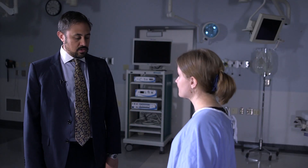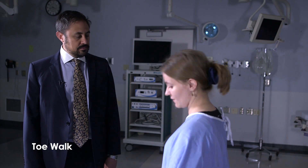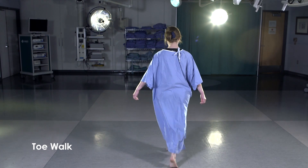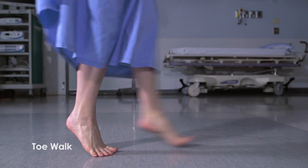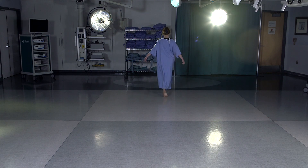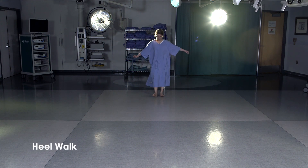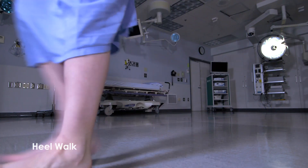That's great — you could do that normally. I'd like to watch you walk on your tiptoes now, up on your toes please. Walking on toes tests plantar flexion from the gastrocnemius and soleus muscles supplied by the S1 nerve root. Now could you walk back to me on your heels? Walking on heels tests dorsiflexion from the tibialis anterior muscle supplied by the L4 nerve root.